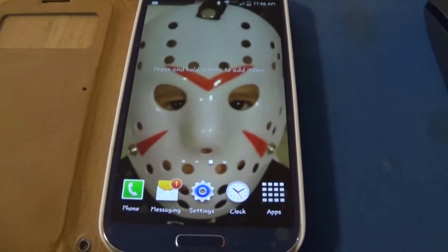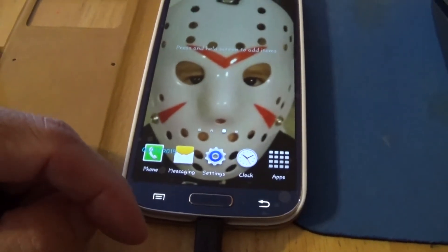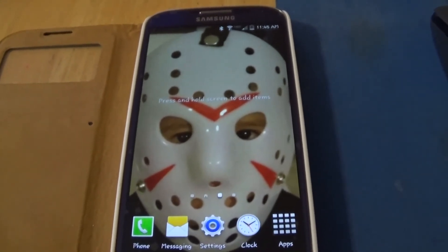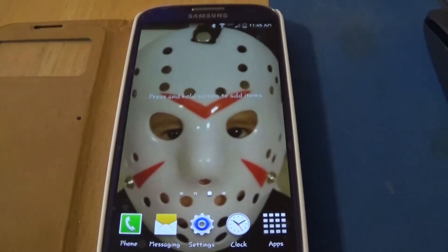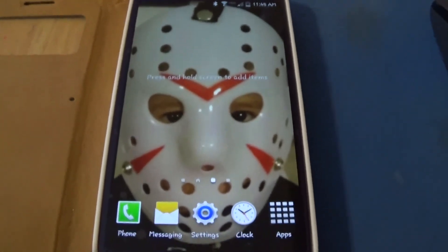I just thought to make a quick video and show you how to do it. That's my grandson with the Jason mask on. If you like this video click Like, hit the Subscribe button — it doesn't cost anything, it's free. If you take the time to leave a comment below, I will take the time to respond. Thanks for watching, and I'm gone!